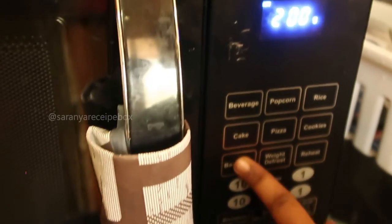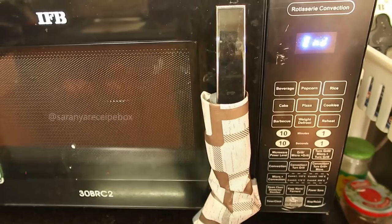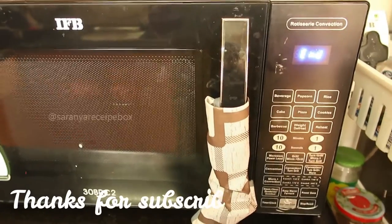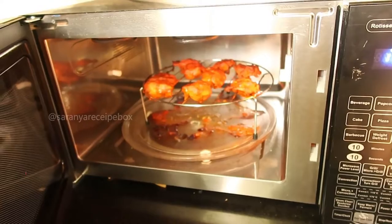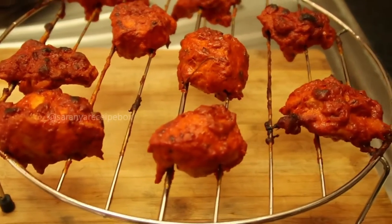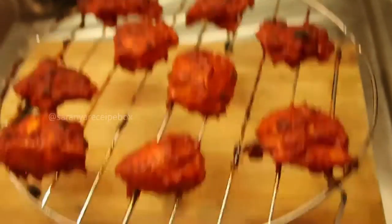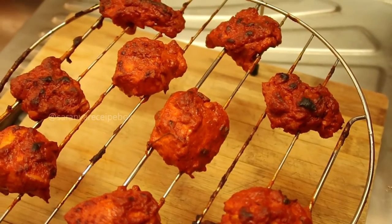Select the auto cook menu — that is the barbecue option — and select the weight depending on your chicken pieces. I am selecting 300 grams, which shows a cooking time of 21 minutes. The process has ended — from the top layer, the chicken tikka is very well cooked, super yummy and smelling awesome. Now let's turn it over to see how the bottom side is cooked.